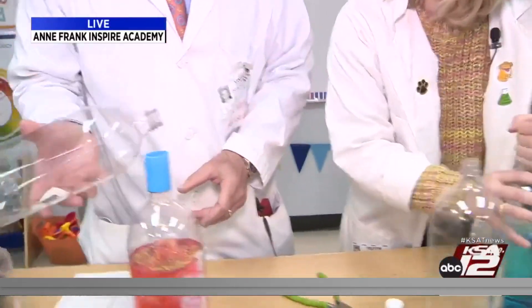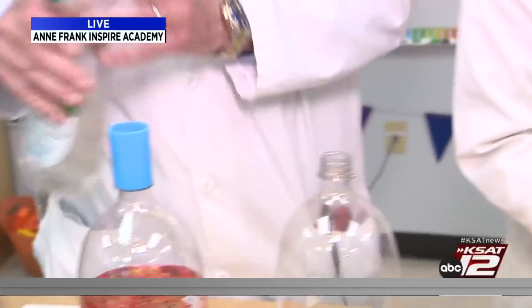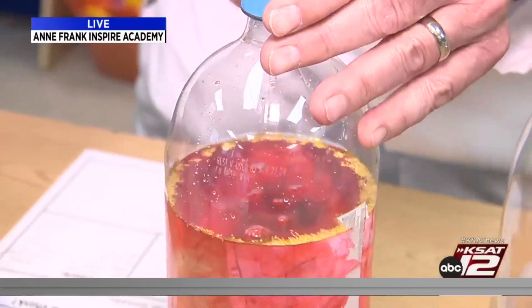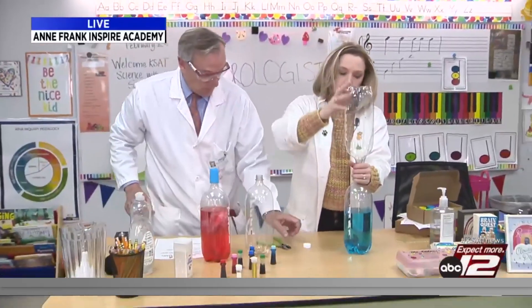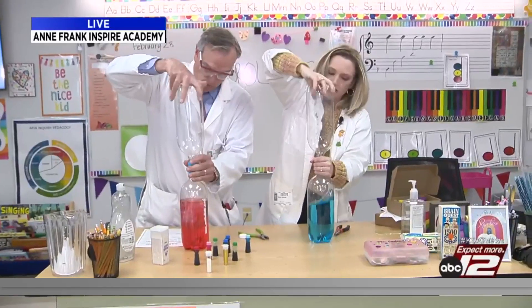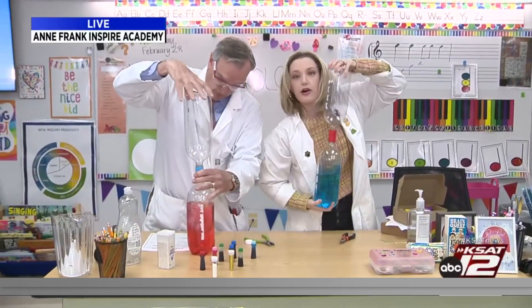The other thing you're going to do, David, is put a little soap in there. Put some soap in — cleanliness is next to godliness. You're going to put a lot of soap in yours, and mine is not going to have soap. You're also going to screw the second bottle on top, really tight, because you don't want to spill the water everywhere.